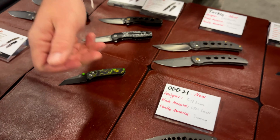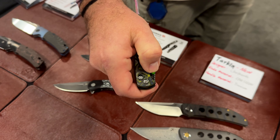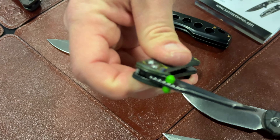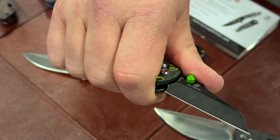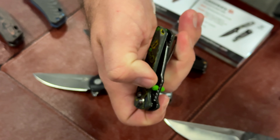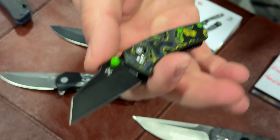Another new one coming out is this one right here with a crossbar lock — the Mini Main Street. This is the premium model with gecko camo carbon fiber. It will come in S35VN steel, and another great thing about this model is it will also come in a budget version with 14C28N steel and Micarta or G10 handles. It's a Pinkerton design — a phenomenal designer with something for everybody across his design spectrum.